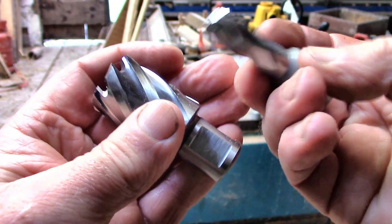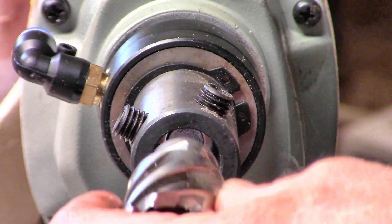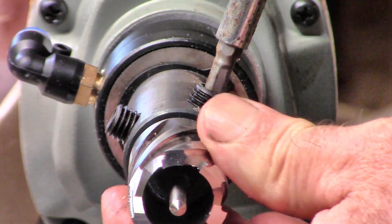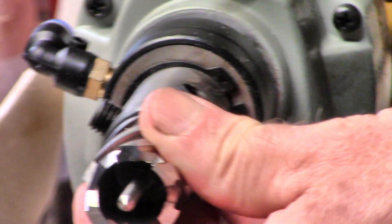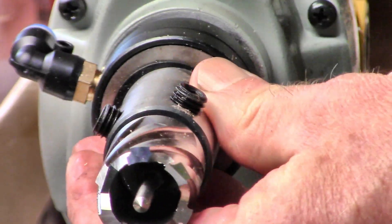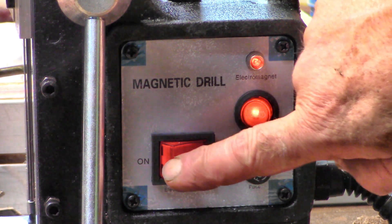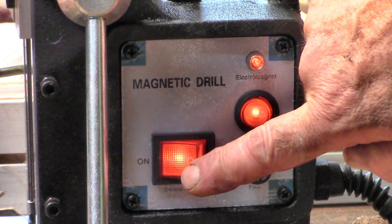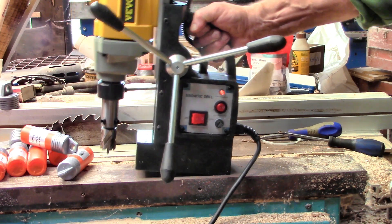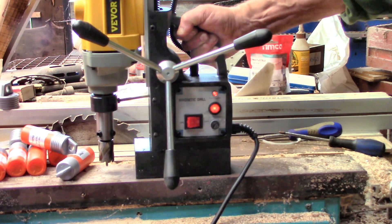This one came with nine assorted drill bits from 12 millimeters to 27, which look very fancy and should make drilling even a big hole easy. We'll find out. The thing about magnetic drills is that they are magnetic — they stick themselves to the metal so you don't have to push really hard to drill a hole.